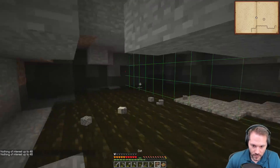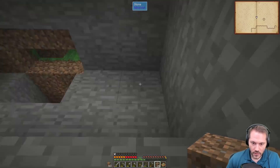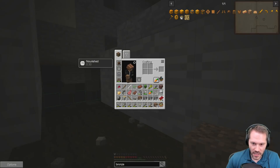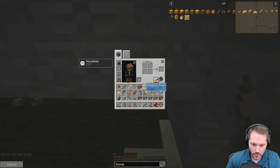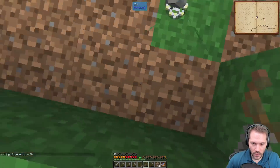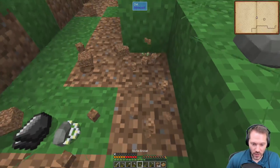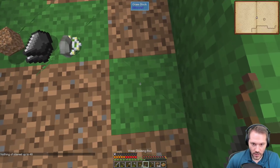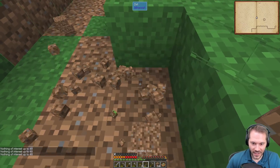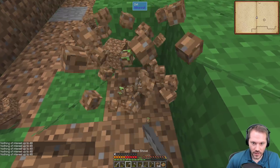I want to test if the dowsing rod works going down — go where we know there's a vein and look down. If it's at 70 we should be able to go step by step and figure out exactly where it is from the surface. It does work heading straight down — the coal just doesn't actually exist in that chunk.